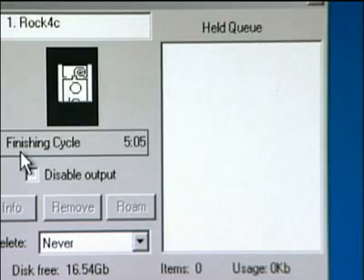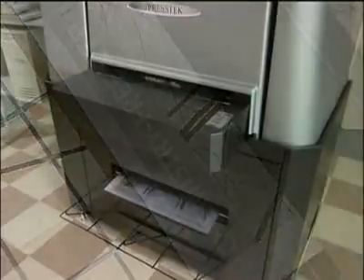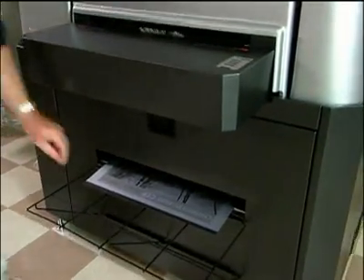Once imaging is complete, the Freedom Plate automatically goes into the built-in plate washer, where it is washed with ordinary tap water. No operator intervention is required — the cleaning process is completely automated. Once the plate exits the Vector, it's ready to go on press.